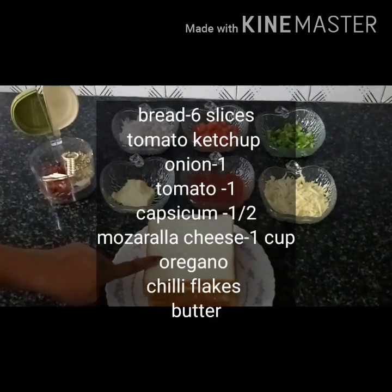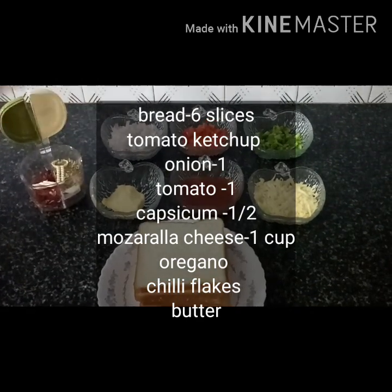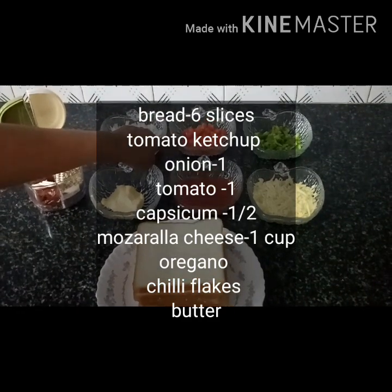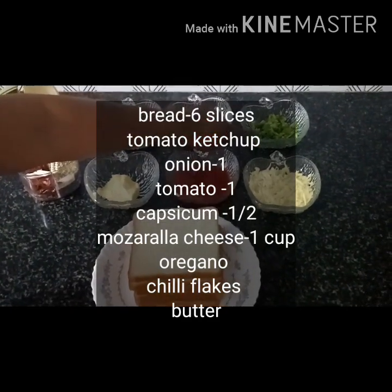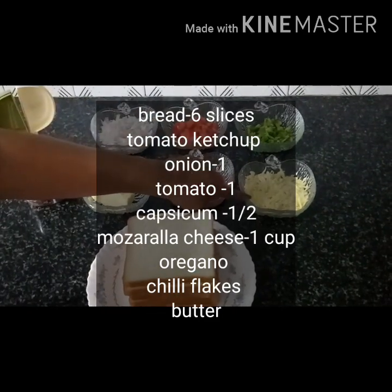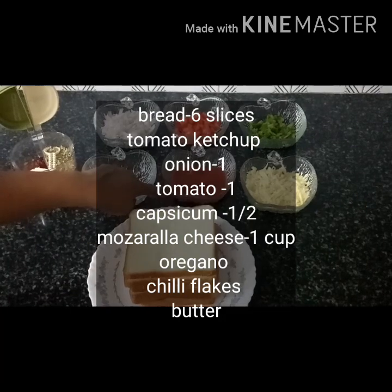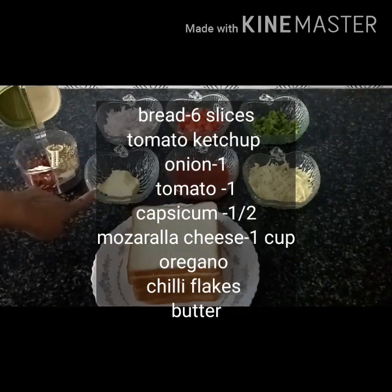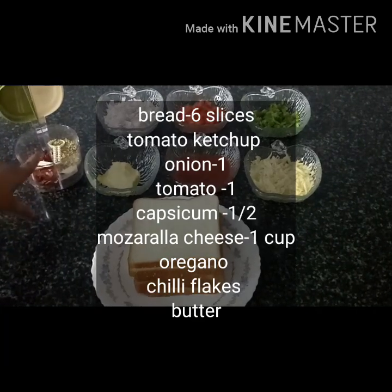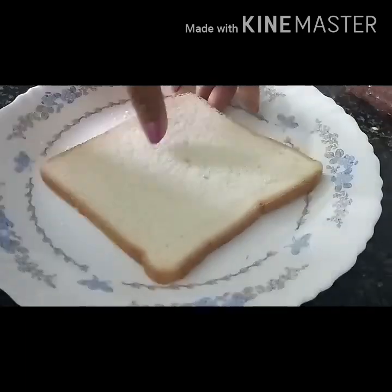6 slices of bread, 1 medium size. It is thick. 1 cup of mozzarella cheese, 1 tomato ketchup, 1 butter, 1 red chili flakes, and 1 cup of bread in a round shape.